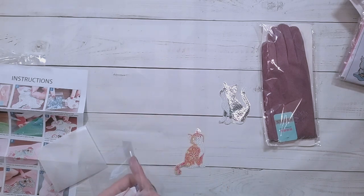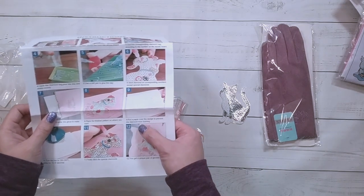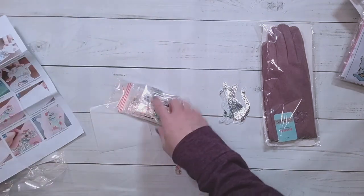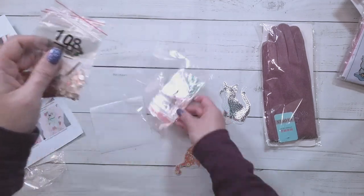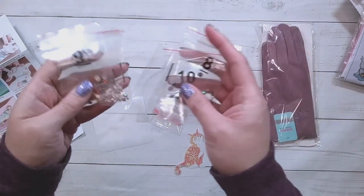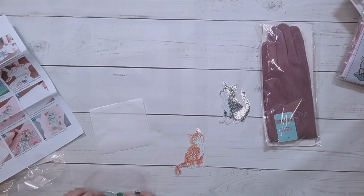It does say to stick the diamonds except for the special diamonds. I feel like they want you to diamond paint the regular drills first. Here are the special drills — and it does include some googly eyes. I can see the googly eyes not surviving being ironed.